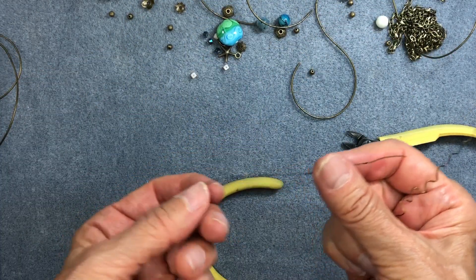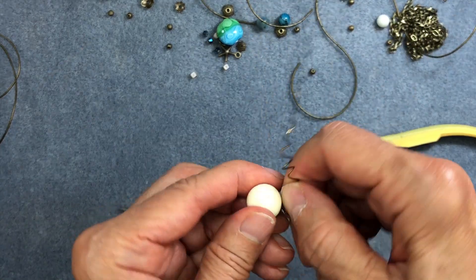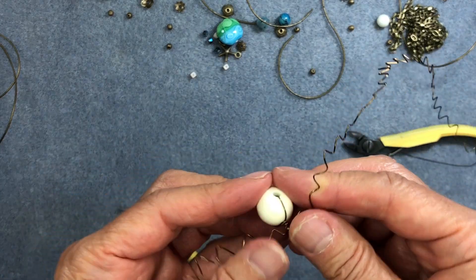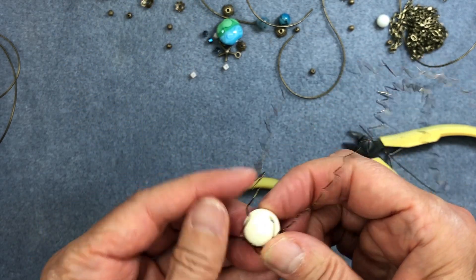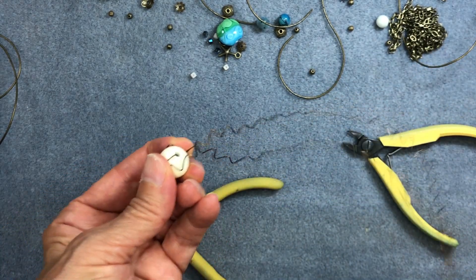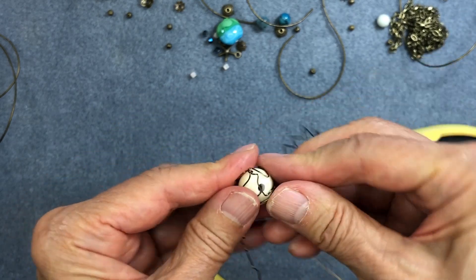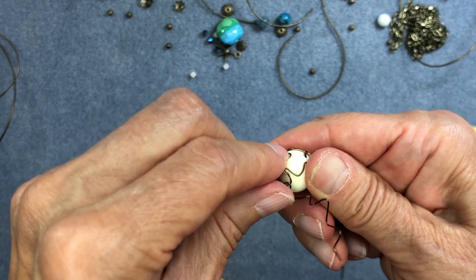Leave about three inches of straight wire at each end, and give the wires a little twist right at the bead to secure them. Now start wrapping — there's no science to it, it's very simple. Just lay down your wire using your thumbs so it's flat up against the bead, and wrap it around. When the two wires meet at a junction, give it a little twist, then lay the wire down again. The goal is to encage the bead with wire flat up against it.